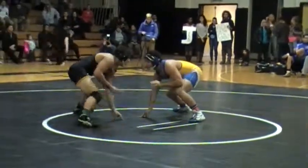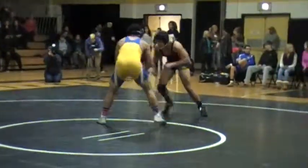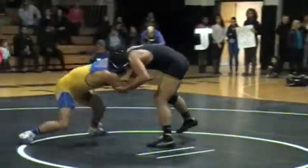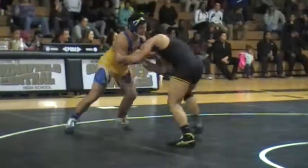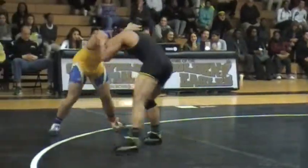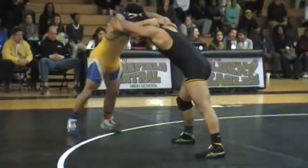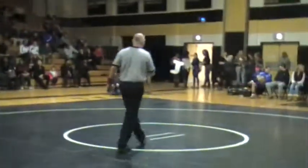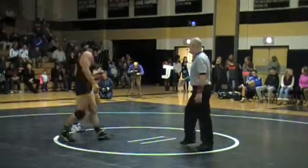Good stance, good stance. Snap it! Get it! Come on, Jared! Get it! Get it on the attack. Get it on the attack. Stance, good stance.